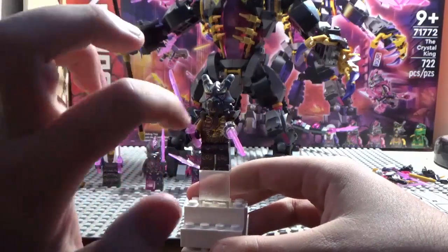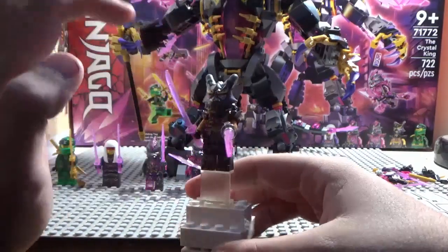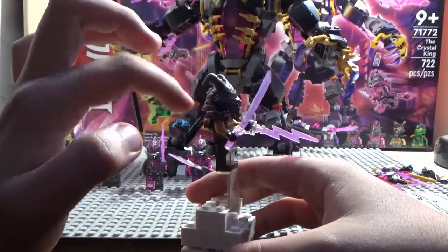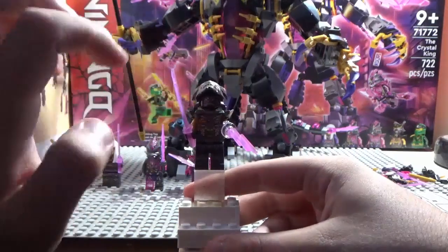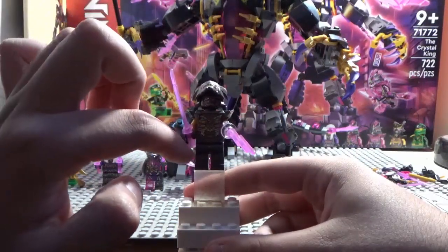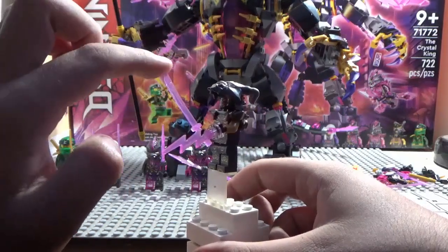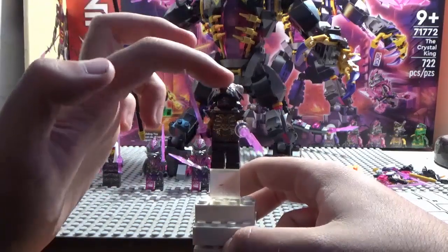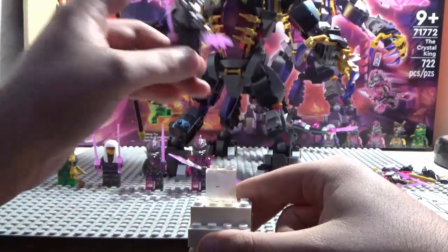He's got his ribcage exposed with the symbol of the Overlord. He has a pretty cool mask that's kind of like an Oni but is a new mold, along with a new samurai helmet. If you lift up the mask you can see his face. He also has a transparent pink sword and a lightning bolt. That is it on the Crystal King.